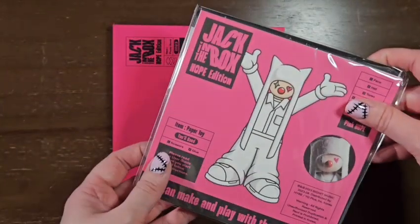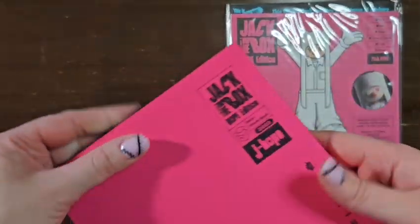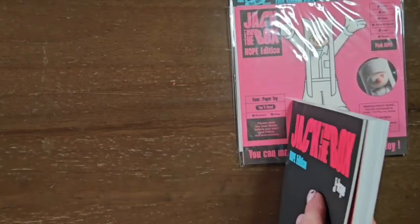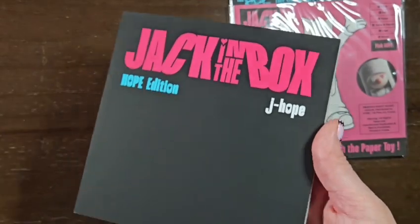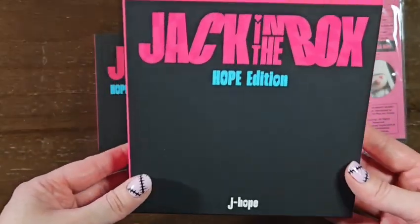So that must be the extra — or maybe I got pink. The paper toy. This must be the photo book. I'm just making sure nothing's in here. I'm assuming all the extras are in those two things. It's all like matte — even this was like a soft matte. You can kind of see the checker through it. That's interesting.